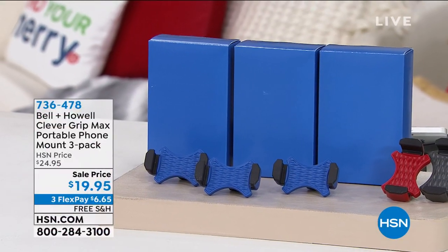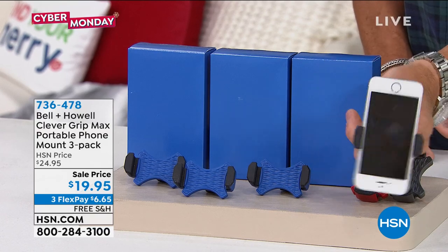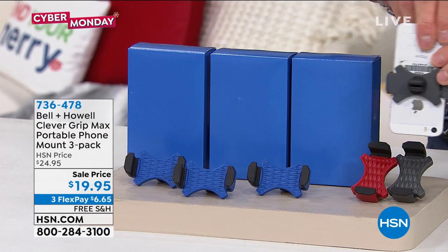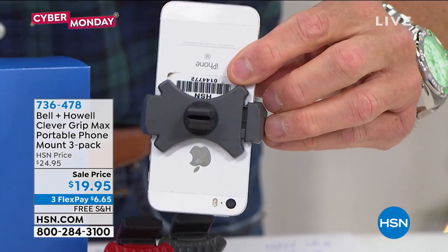This is perfect. It's called the Clever Grip. It comes to us from our friends at Bell and Howell. What this is, is very basic — it's a phone holder. All you do is clip it into your vent; there's a little vent clip on the back. You know you have like five or six vents in the front of your car — clip it into the vent and there you go.